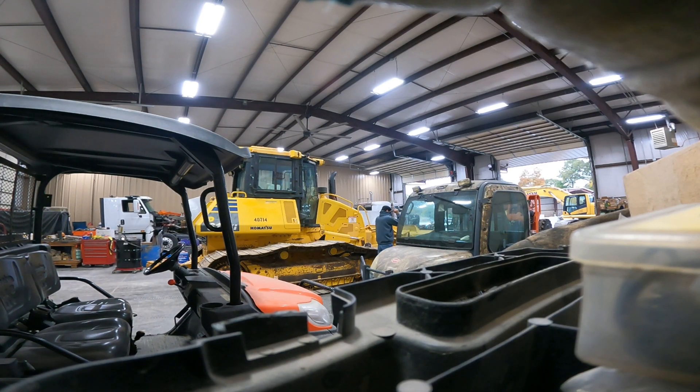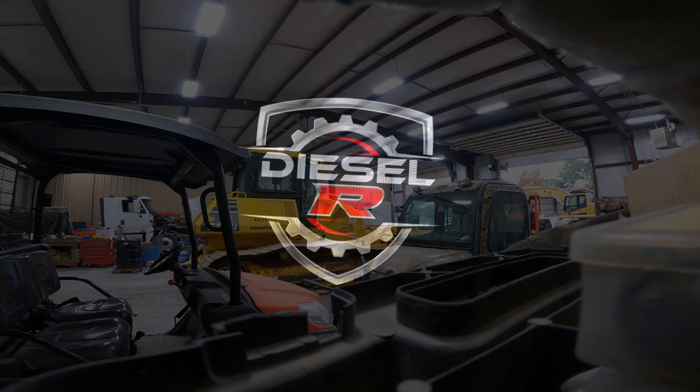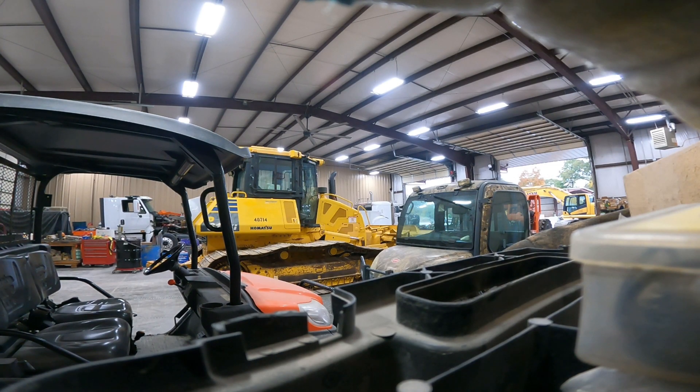It's hot. Welcome back guys. I got myself one of them lavalier microphones, so hopefully the audio quality is better. Today we're going to take the pads off this bulldozer.